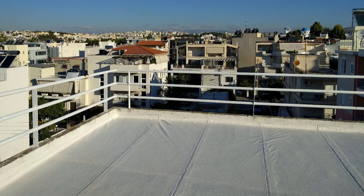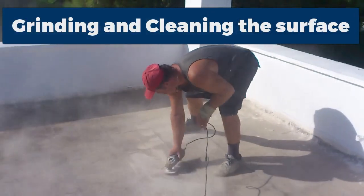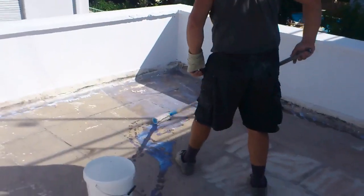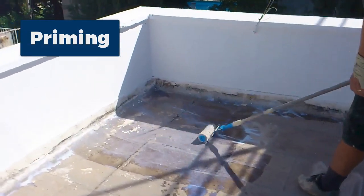Anagion 2K is our waterproofing membrane. In this presentation we are showing you, starting off with a few pictures from projects completed with Anagion 2K. Here's the first step when you are going to apply this coating: you make sure that you grind and clean the roof. Now we are applying the primer.